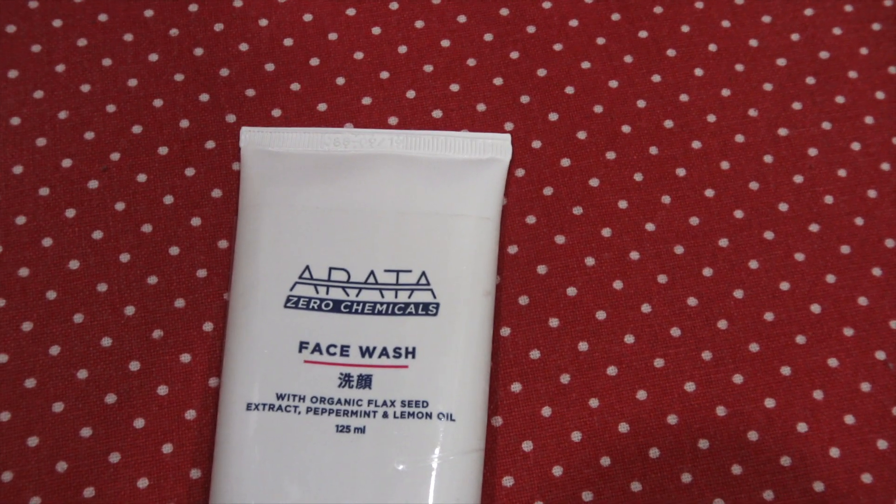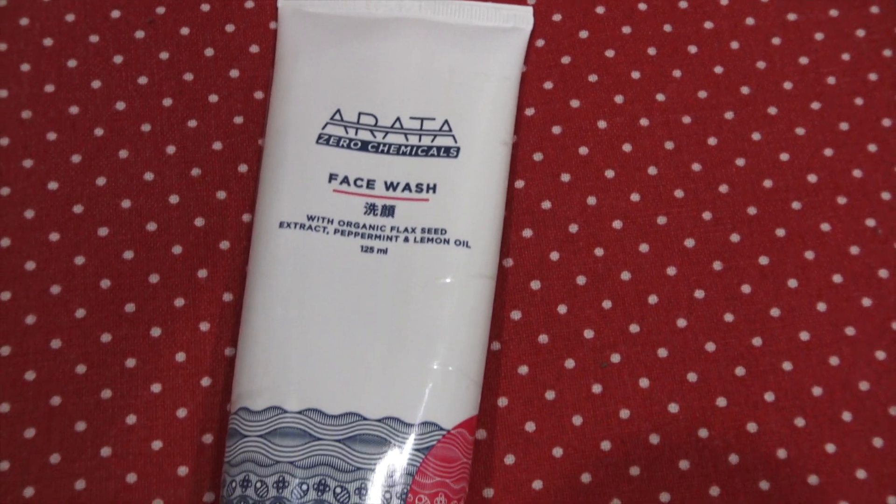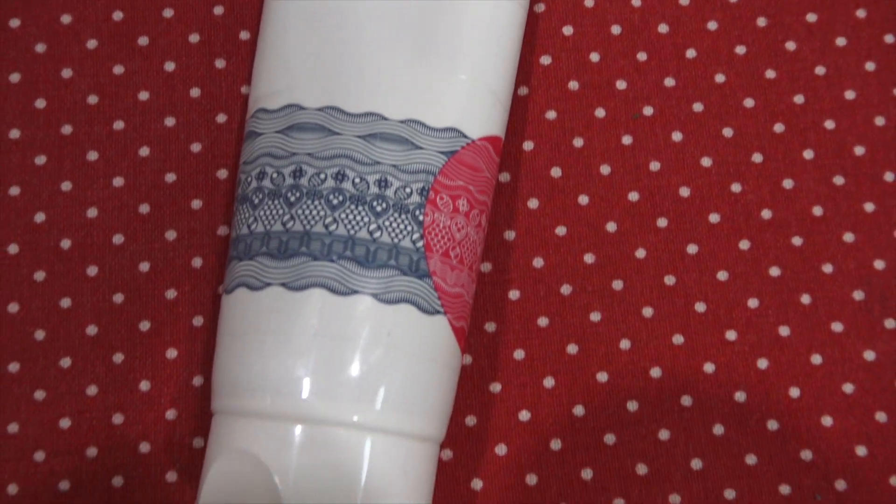These two steps I'm going to share with you now will literally lighten the skin — it will make it even tone, lighten the pigmentation, uneven skin tone, discoloration, and make it super bright. It literally makes it shine! So what I'm going to use to exfoliate is the Aratha zero chemicals face wash, with organic flaxseed extract, peppermint, and lemon oil on my underarms.